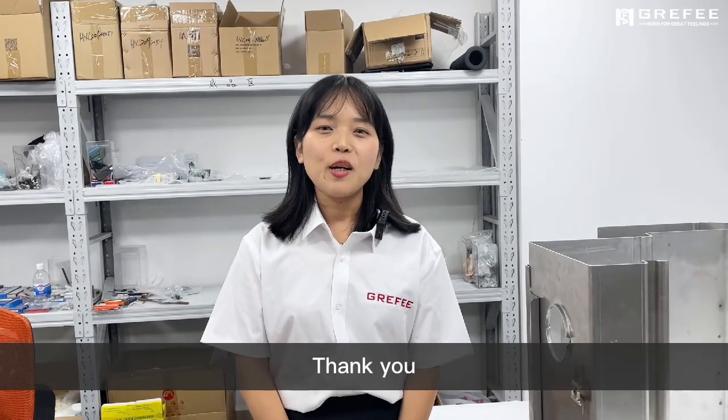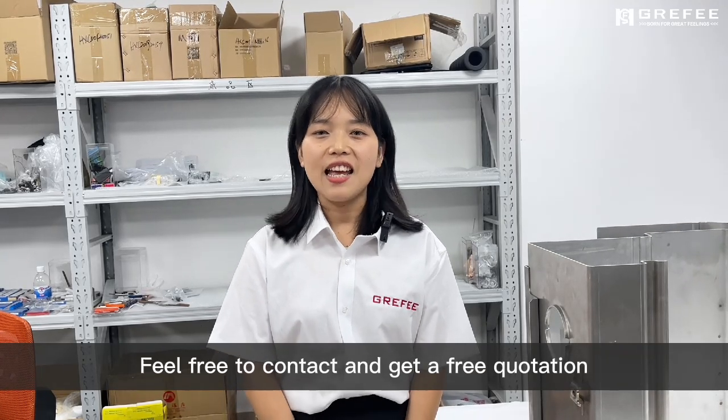That's all. Thank you. Hope you enjoyed it. Feel free to contact us and get a free quotation. See you. Bye bye.